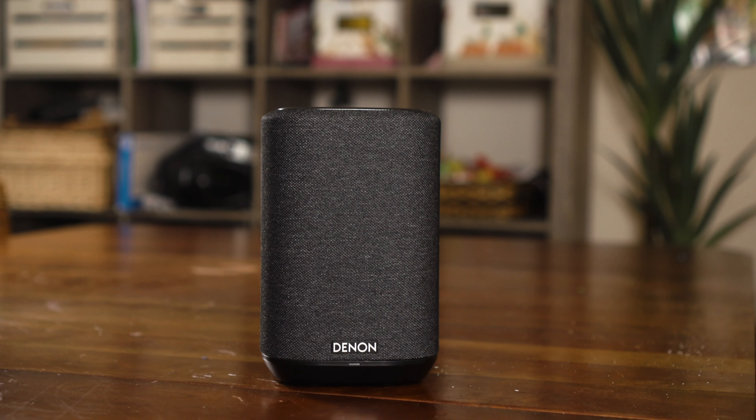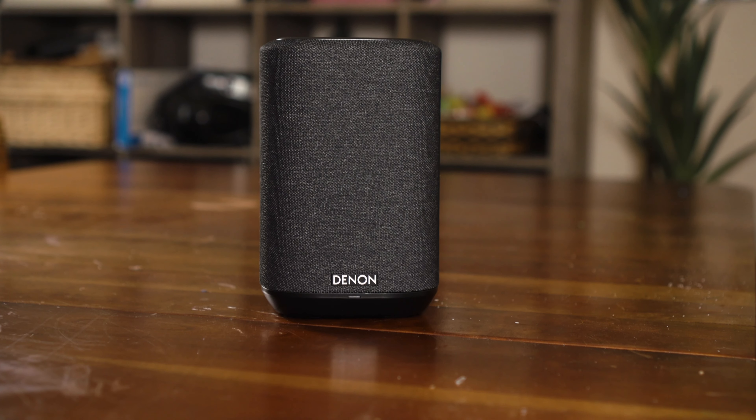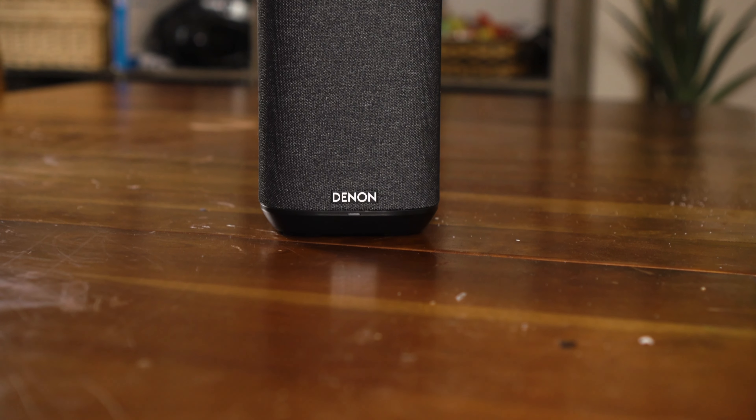You can use any of these speakers stand-alone — just one in a room will do a nice job. If you need more sound, you can always get two of the same speakers. Two 150s, two 250s, or two 350s can be stereo paired together to make a left and right speaker system in any room of your house — that would be one zone. Fuller, richer sound with a better stereo image if you pair two together.